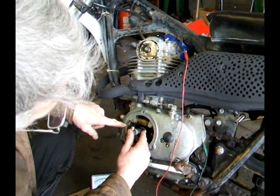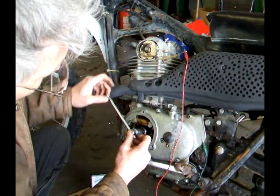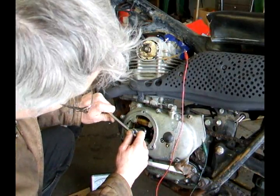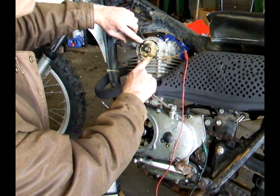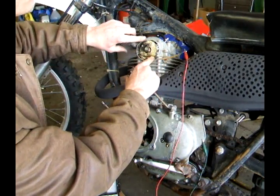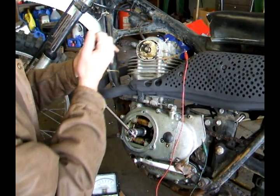If this mark doesn't line up with the fire mark when the meter moves, it means it's off. To adjust when it fires, move this plate back and forth until the mark lines up and the meter moves. Let's do that.